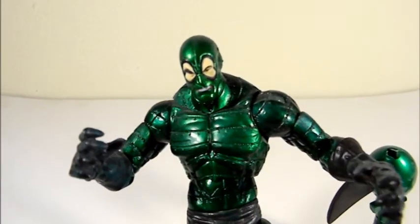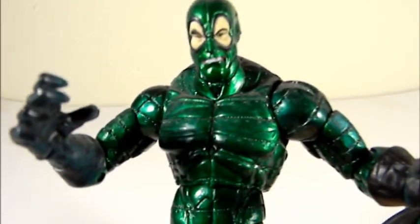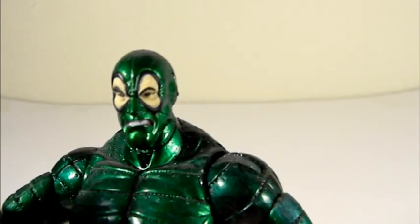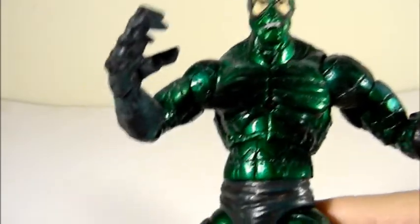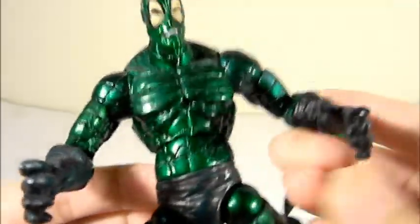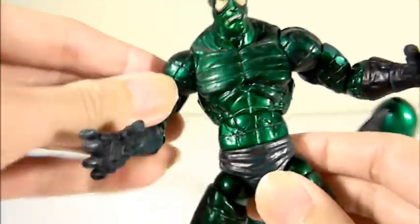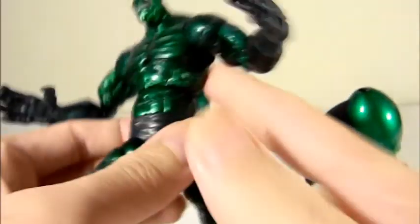It looks really great. I just want to show you the detail — the paint job is a metallic type of green. On the face, you can see the eye area but the whole mouth area is covered up and you can see the teeth. On the body there are little rivets that you can feel — that's some nice attention to detail. The color is sort of black but with a little dark greenish to it, and it's all metallic, even the tail.